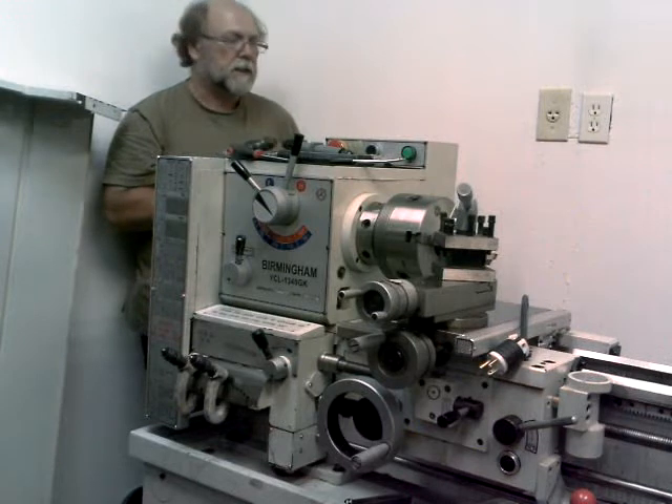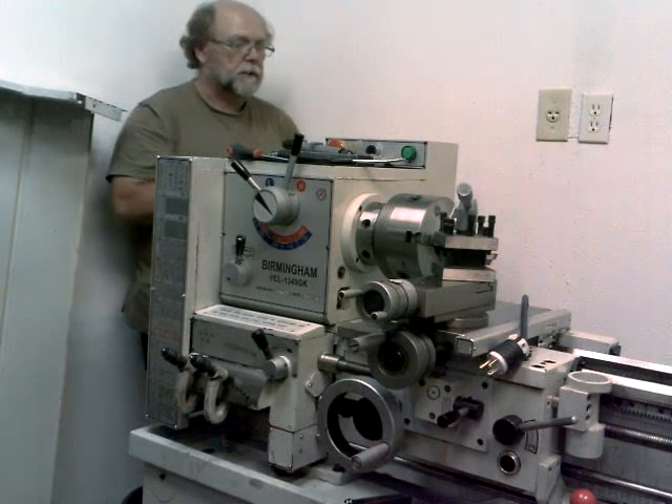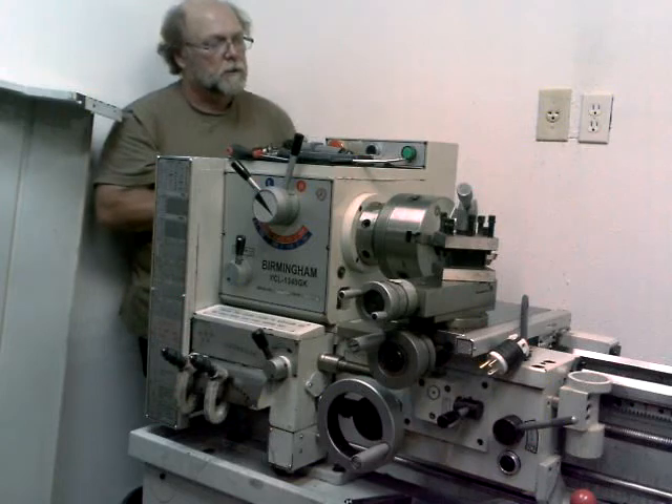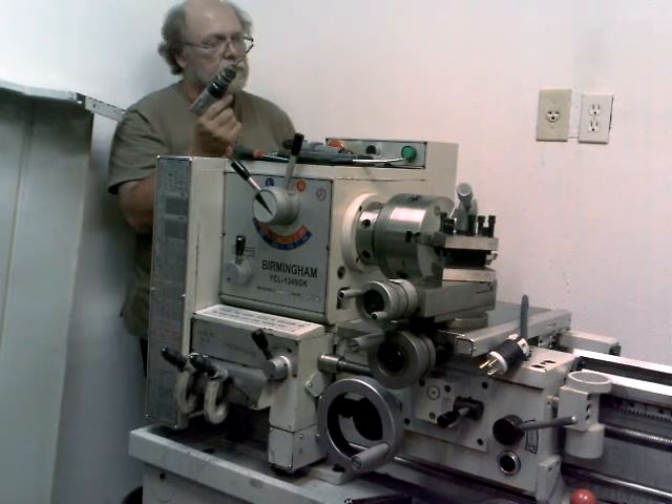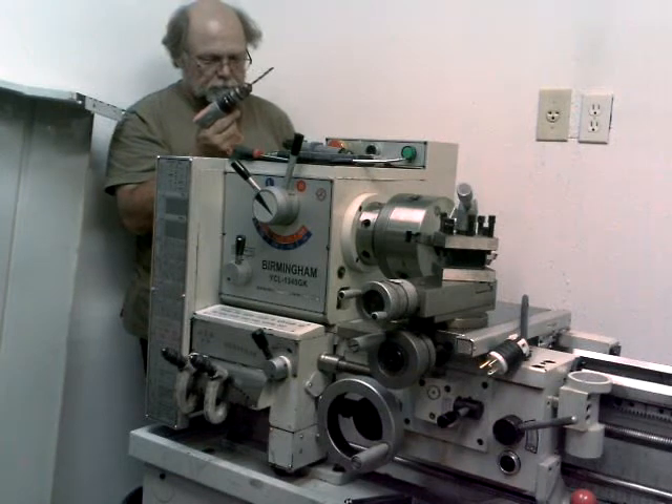Okay, I'm back. I got the cover taken off the electrical box. I've got the power removed from the lathe. I marked where I need to drill the two holes on the side of this box and center punched them, so I'm going to drill those and we'll get on with this.